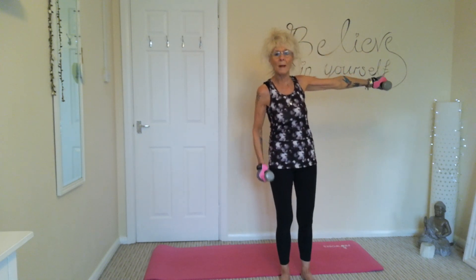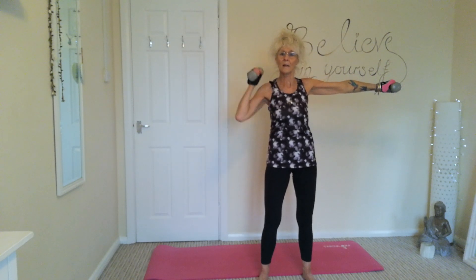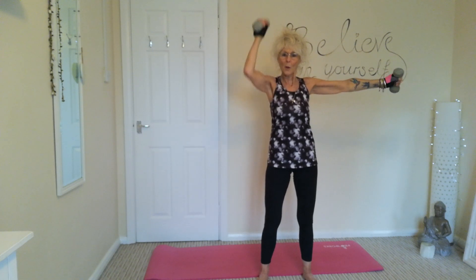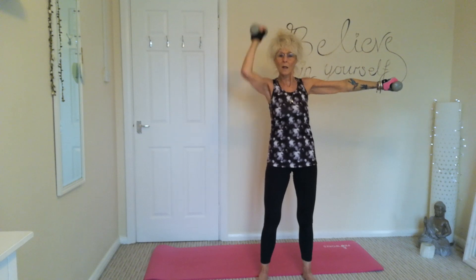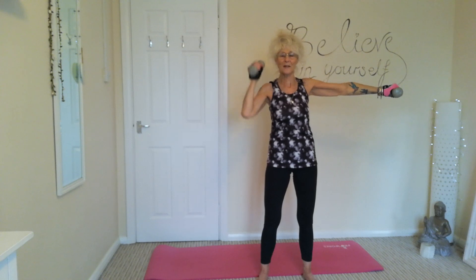The next one is going to be holding one arm out while the other goes into a shoulder press — 30 seconds on each side. This one can be quite testing, which is why it's just 30 seconds on each side.